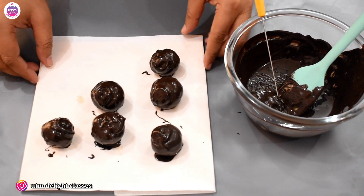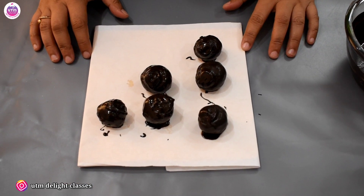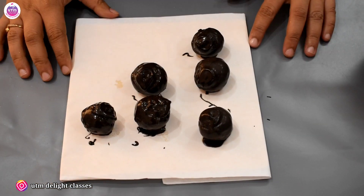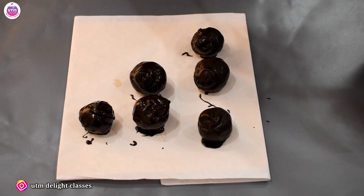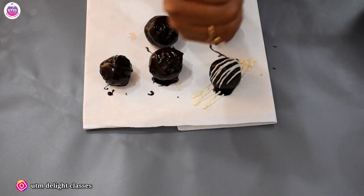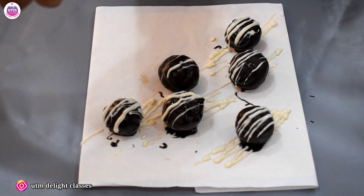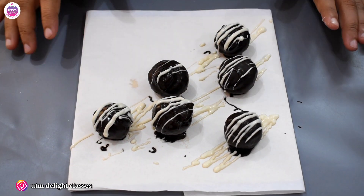See — all the balls are coated in our chocolate. To make it fancy or decorated, we have desiccated coconut here; you can roll the balls in desiccated coconut, or you can add a chocolate drizzle, or coat with glitter — add anything according to your design. We will drizzle white chocolate to make a fine line. Now we will put it in the fridge for 5–10 minutes, and after setting we will demold it.